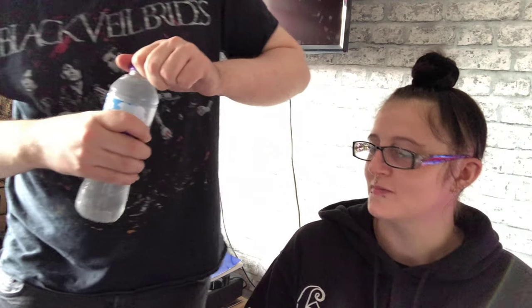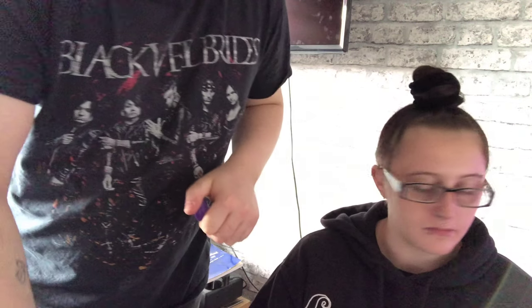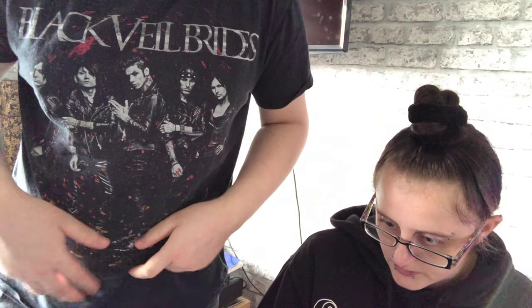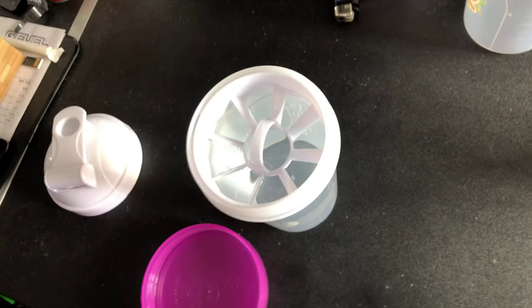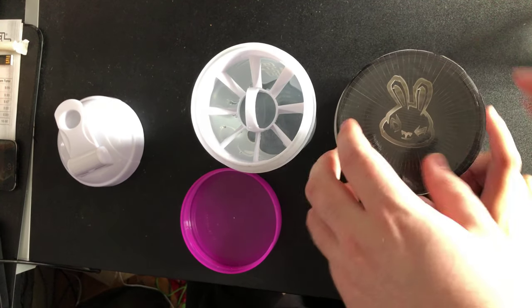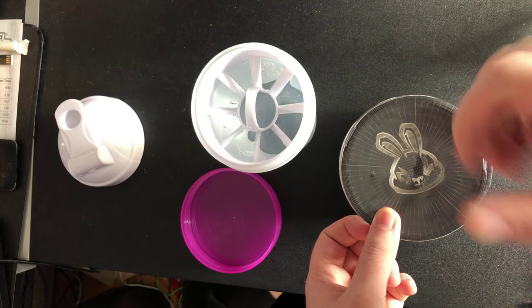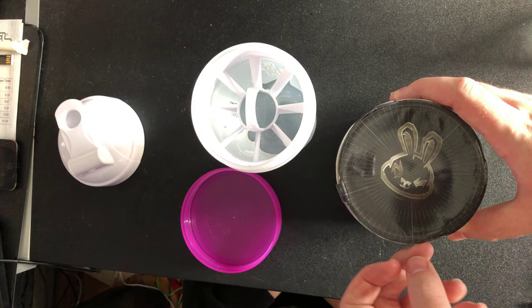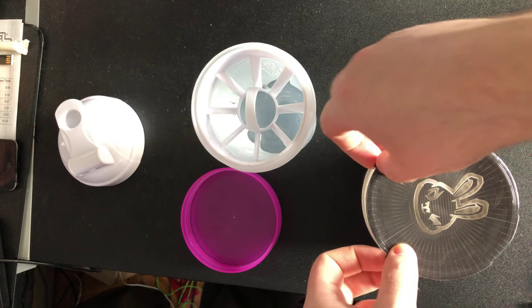Anyway, I'm going to pour the water into this cup. You guys can't see, but there's water in their cup. I'm actually going to turn the camera around again and pop that down. So you guys know I'm not faking this — this is literally a brand new tub.